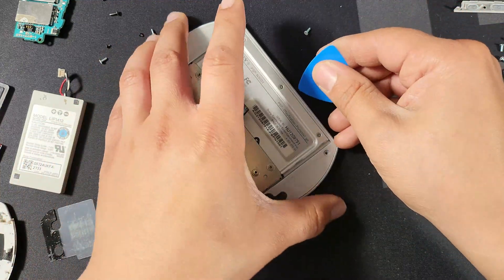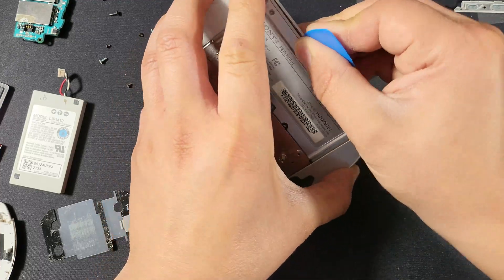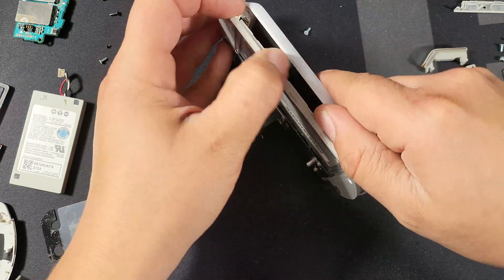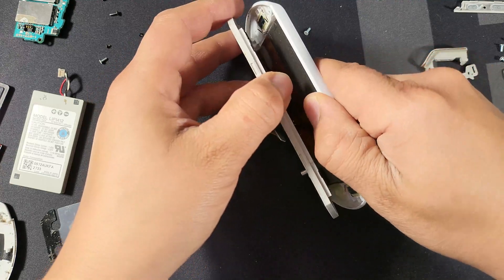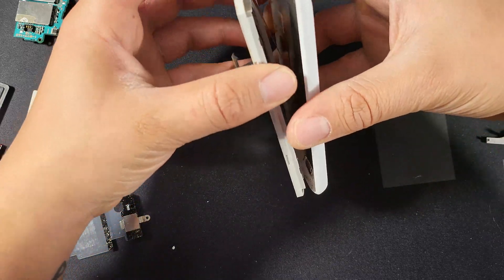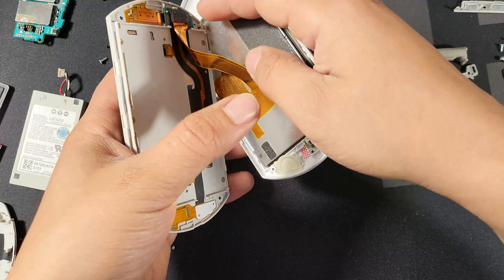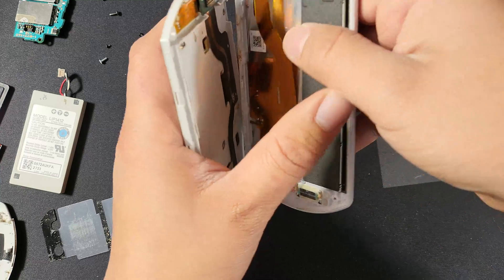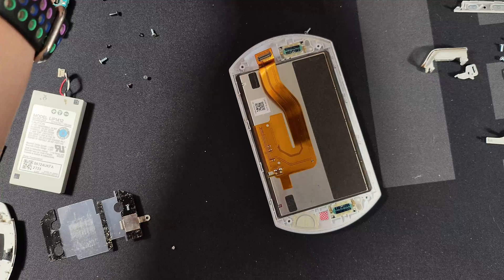Go ahead and start prying from the middle. I can already hear it unclipping. Be very careful — there are clips on the top and bottom, but the reason you're being careful is because there is another wire that connects the screen to that little extension cable. Right there is that wire — go ahead and just pull up on it. It's pretty sturdy. Now we've got our two halves separated. That's the mid frame — you can put that back.